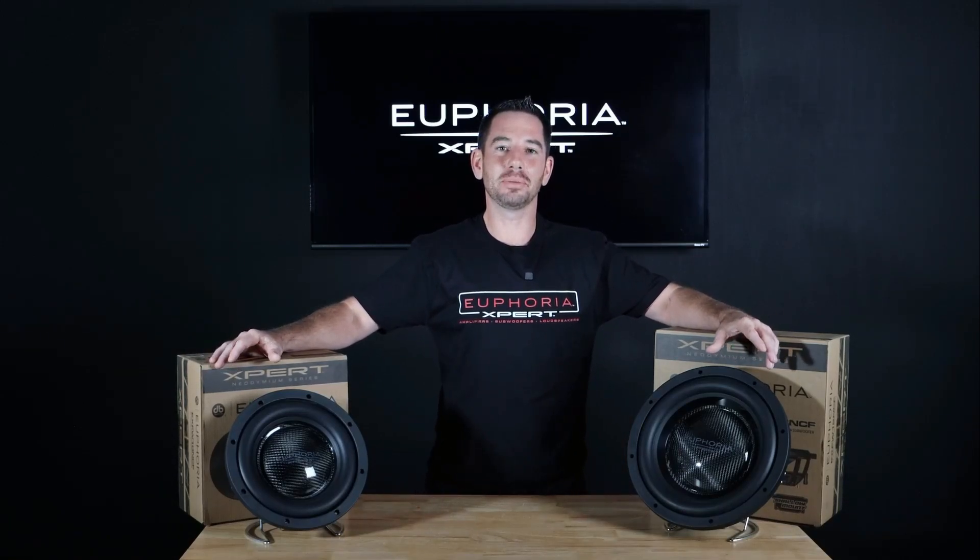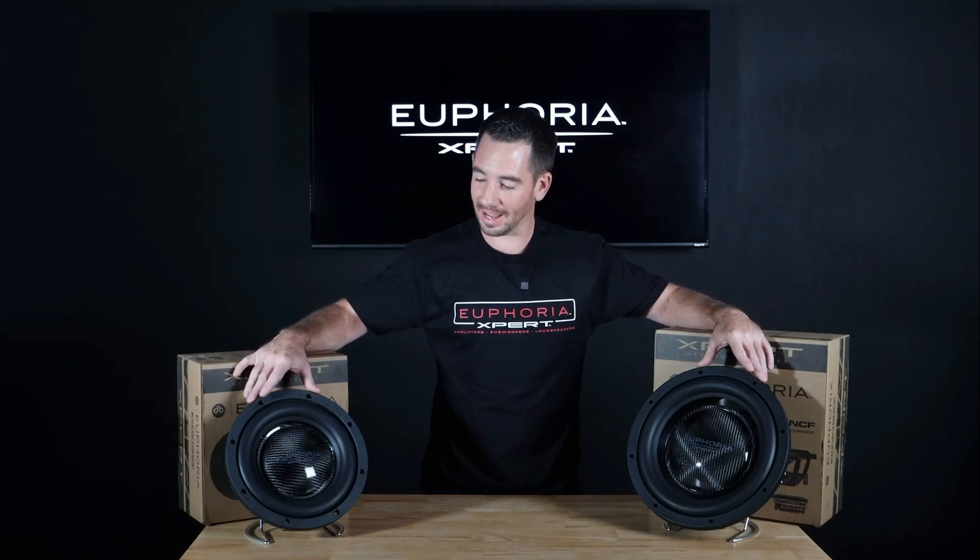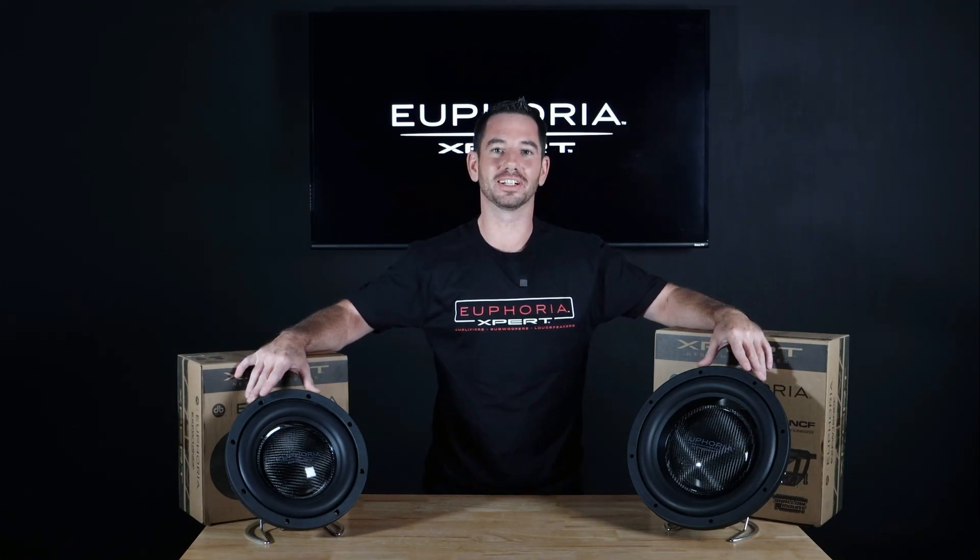Hey everyone, Brandon here with Euphoria Car Audio. Today I'm going to be showing you our new Euphoria Expert Shallow Mount Subwoofer.